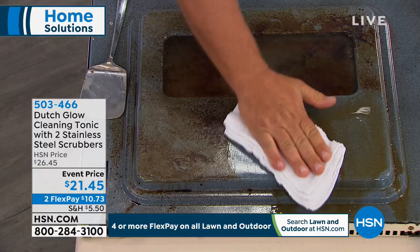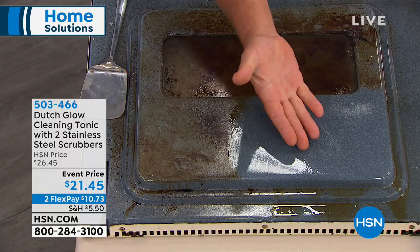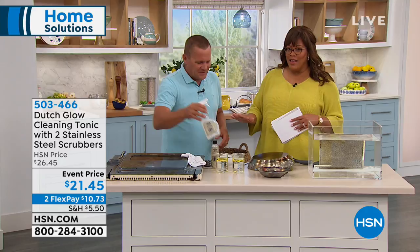For scouring and scrubbing without scratching — on the inside of your oven, or maybe a cookie sheet that got burnt up — in literally seconds with a little Dutch Glow. The way it works, it actually makes water wetter. It's a concentrate that works with water. And look at that, it's squeaky clean, and I'm not wearing rubber gloves. This is non-toxic, non-abrasive.